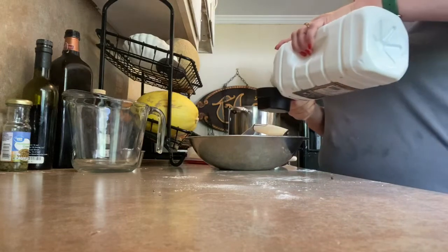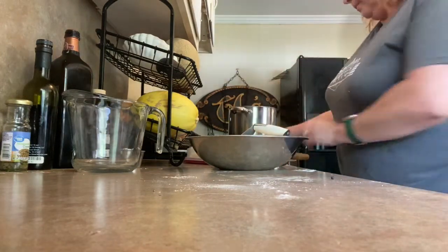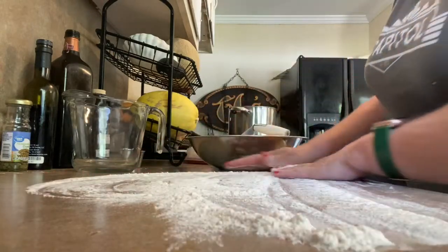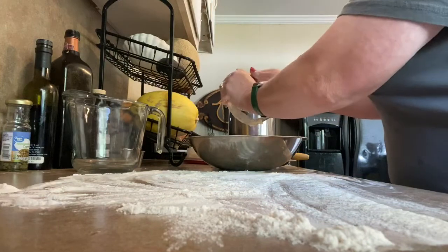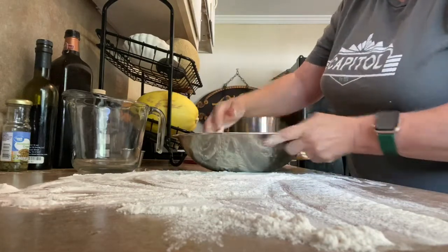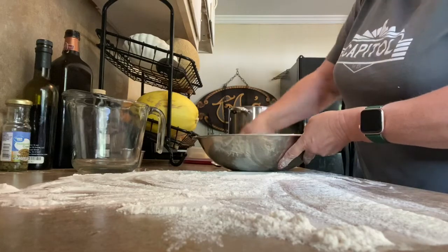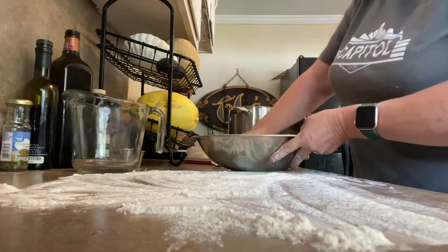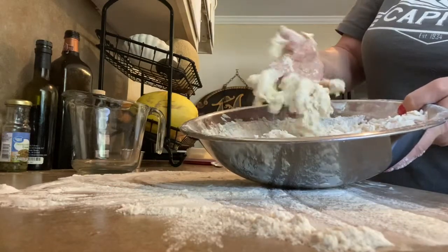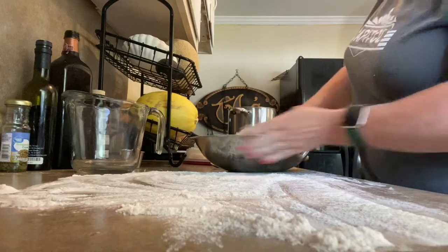So we're going to use buttermilk today. I'm going to start with about two-thirds of a cup. And this is where we're going to get right on in here and get righteous on it. You have to use your hands — I don't want to hear it from anybody. So we added our buttermilk, and we're just going to bring it together — you just want it to kind of hold together. You see how it's just starting to stick together like that? That's perfect. You could put two or three more drops of buttermilk in if you really wanted to — it would not hurt a thing.